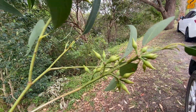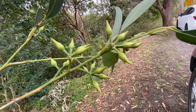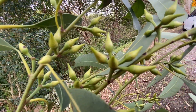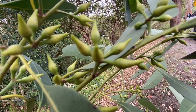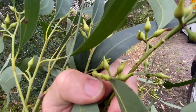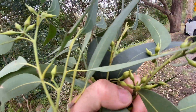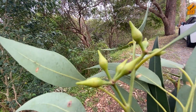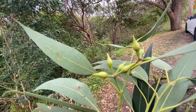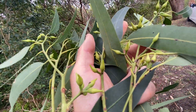Then just keep adding more evidence - check out these buds. They're not really like a stringy bark at all. They've got this really long attenuate operculum which differs strongly from any stringy bark. It's a longer operculum there, which is probably longer than the hypanthium. Really long and nice and attenuate - some people call them rostrate. It's just when it's got a long attenuate tip on it.